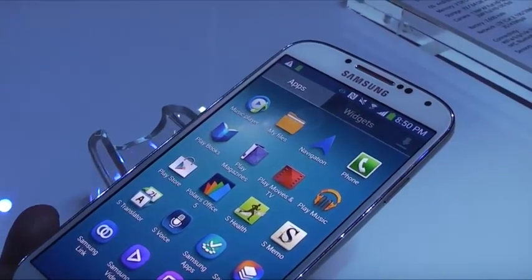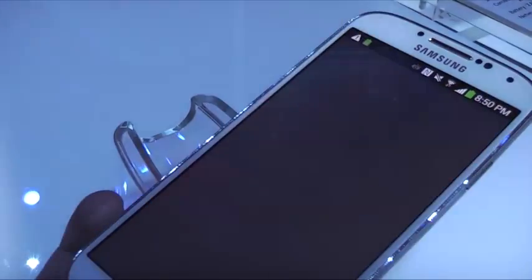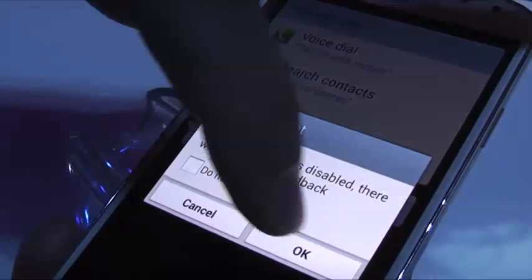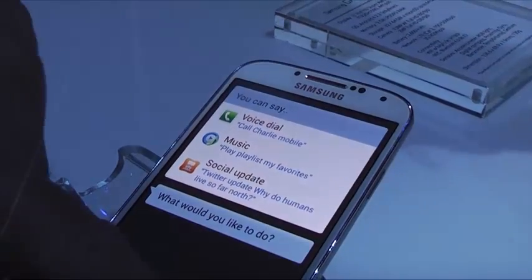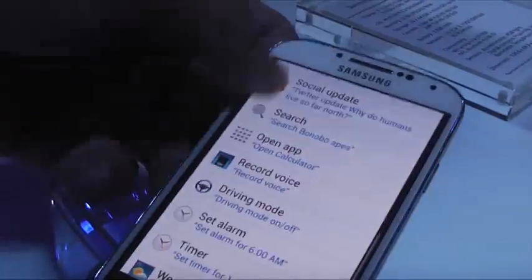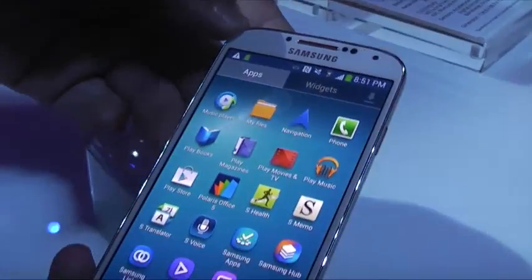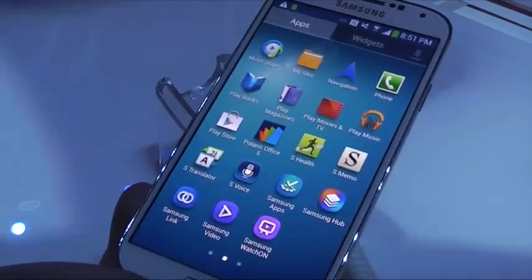There are also S apps — S Translator, which is integrated with email, and S Voice, which has been redesigned from the previous version. S Voice works in a lot of different languages around the world. You can see all the commands you can do — search, voice report, look up the weather. You can configure it to different languages, so if you speak Spanish or German, you just change it and it will respond to you in your selected language.